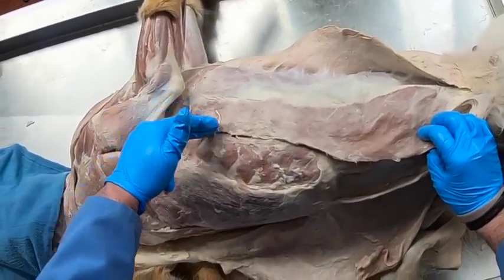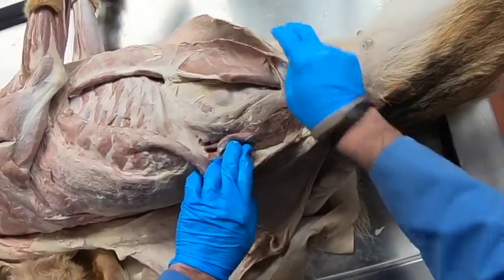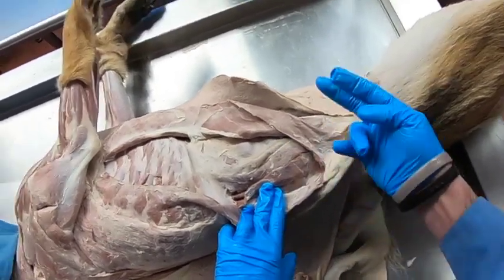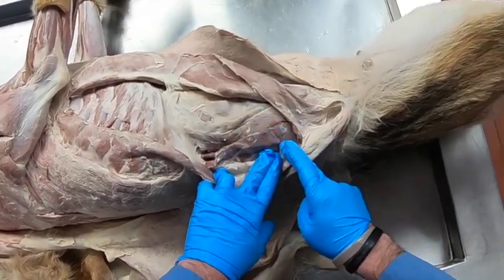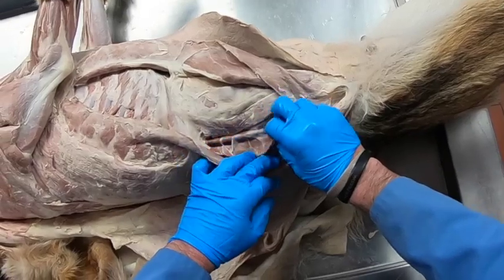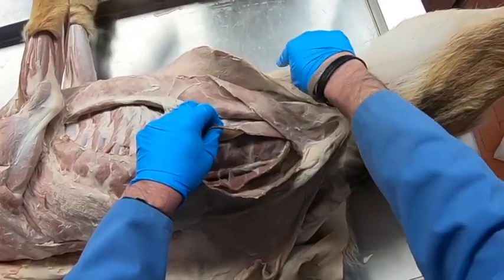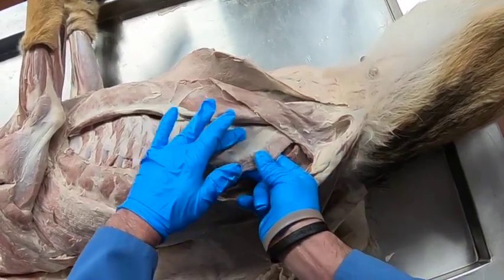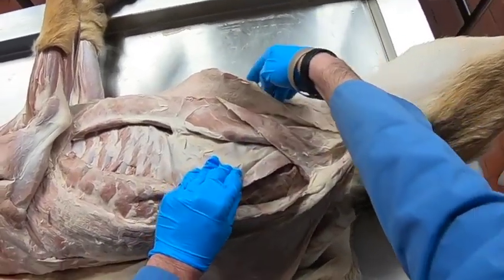We cut and reflected the external abdominal oblique and found a muscle whose fibers are once again going obliquely — the internal abdominal oblique muscle. Notice its fibers go in the cranial ventral direction. Cutting through that, we then have a muscle whose fibers are going transversely: the transverse abdominus muscle. The transverse abdominus also has an aponeurosis, which attaches on the linea alba.